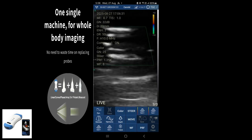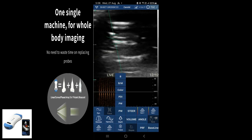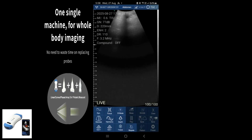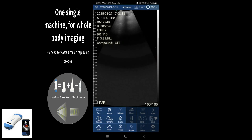In addition to that, the device comes with different modes: we have color mode, power Doppler, pulse wave, and B-mode. We also have a wide range of depths reaching up to 300 millimeters. If you need to know more about this handheld device, you can check the link below in the description.